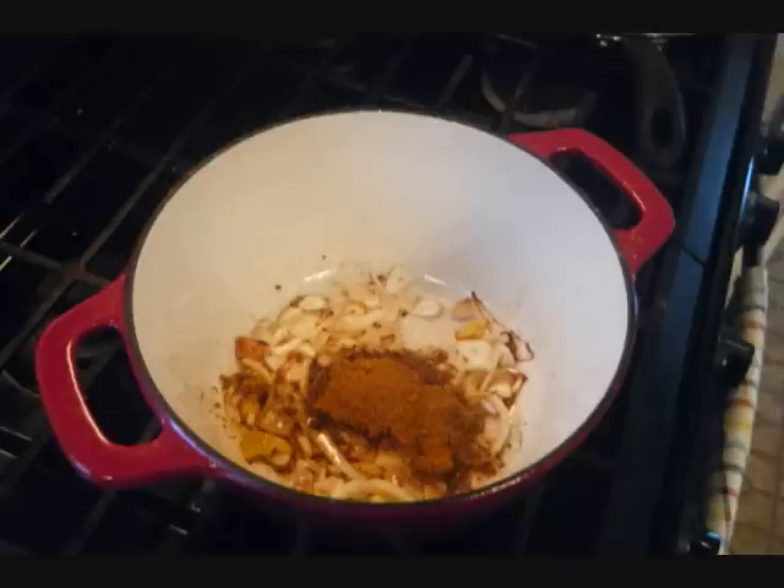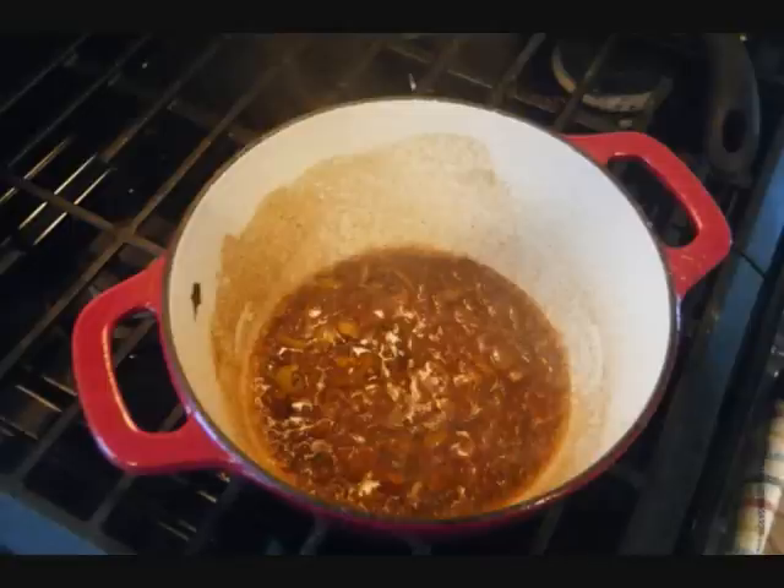Anyway, moving on. We cook that up for a couple of minutes, then we add about a quarter cup of water to the pot and let that gently cook for at least five minutes.